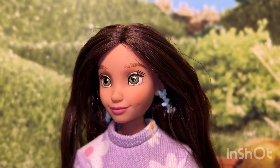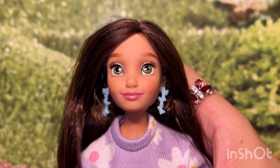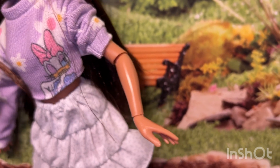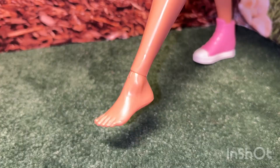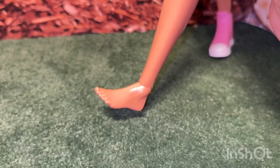These dolls are articulated if you're wondering. She has a lot of articulation in her head — she can look up, look down, and even tilt her head to the sides. She does have articulation in the elbows and the wrists. Her knees too are articulated, but that is as high as they will go. I was surprised to find that she also has ankle articulation — that's so cool.